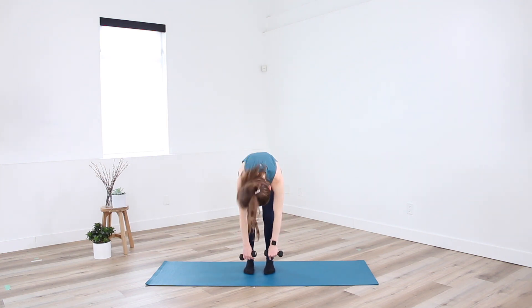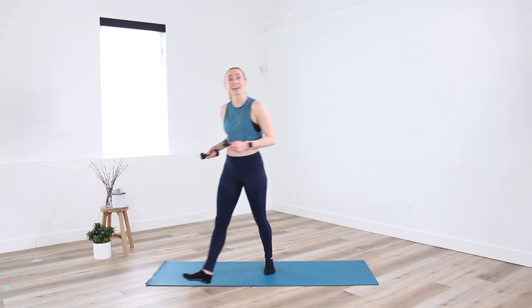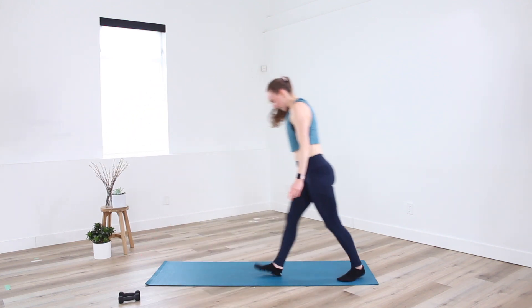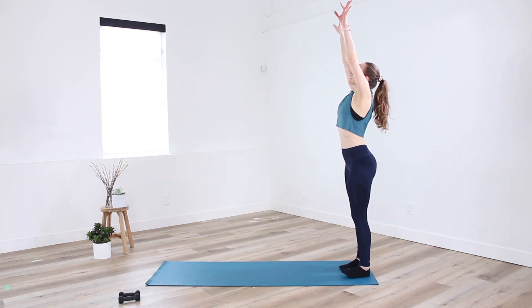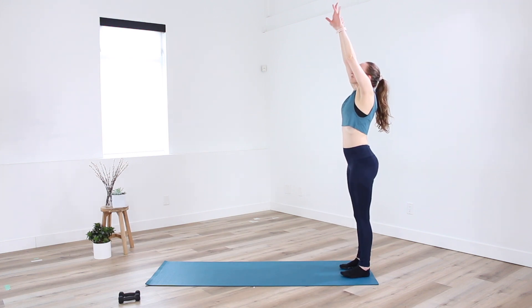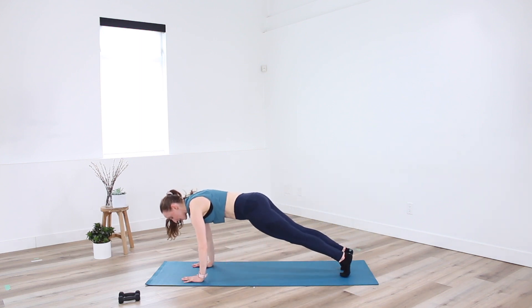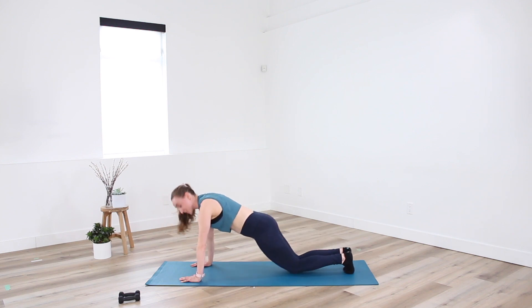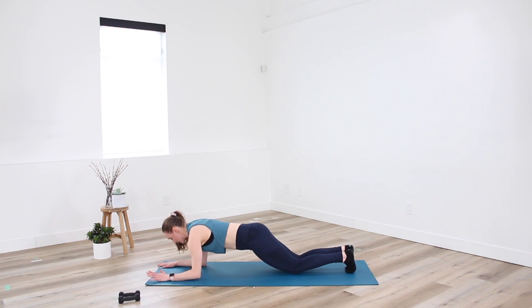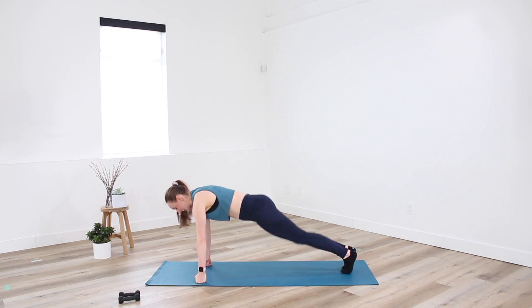And release — great job! Rolling up through center. To finish off here, let's set the weights down. We're going to take a plank. Standing at the short edge of your mat, take a big inhale, reach up high overhead, bending through the knees, and exhale. Walking ourselves out to a high plank position — wrist in line with those shoulders, soft bend for the elbows. Squeezing inner thighs together, squeezing glutes on. Option to come down to the knees or to the forearms. Focus on lifting your belly button in towards center.